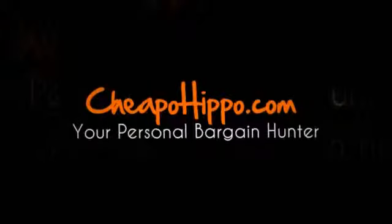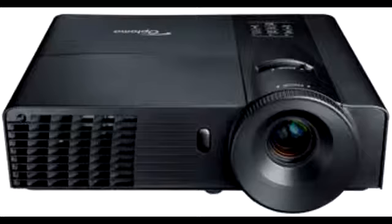Welcome to CheapoHippo.com. Today we're going to talk about a hot new product release, which is the Optoma TW556 3D DLP projector. This is a new item that has recently been introduced from Optoma.